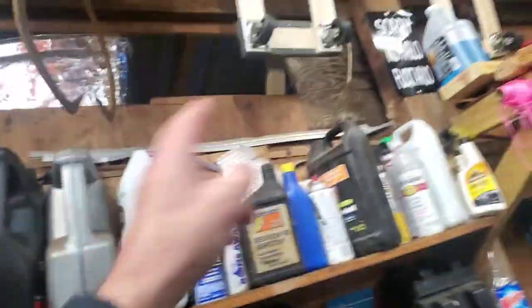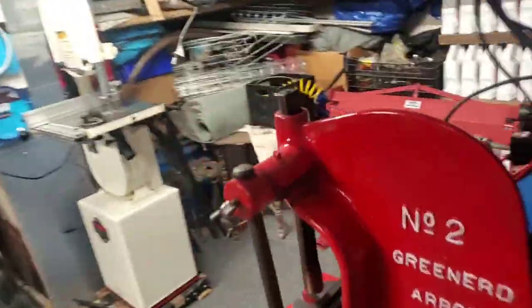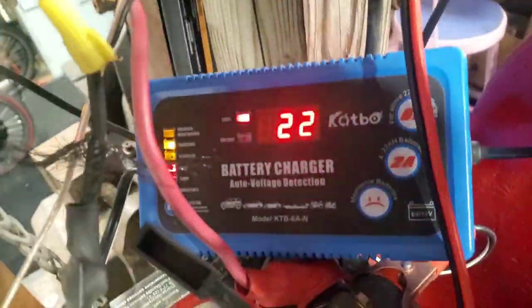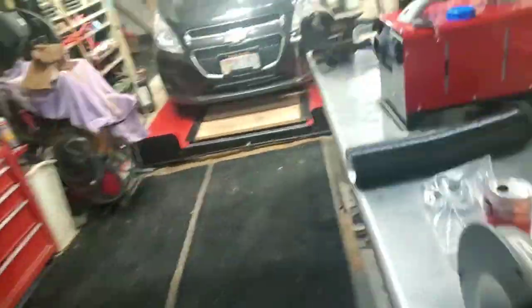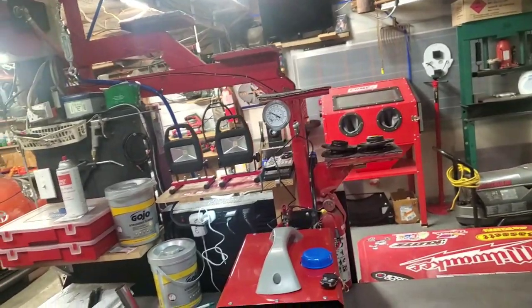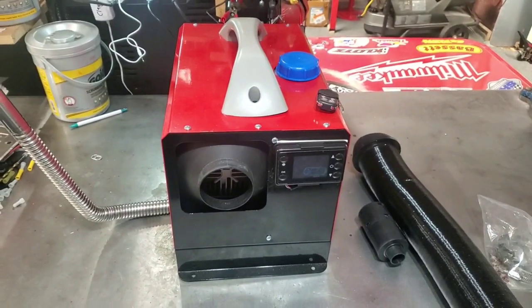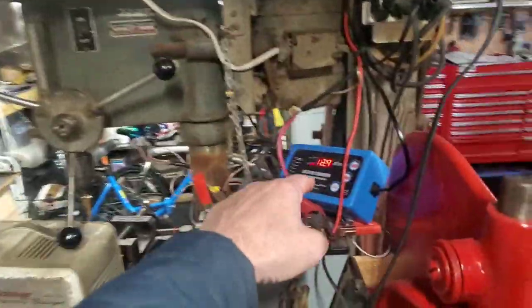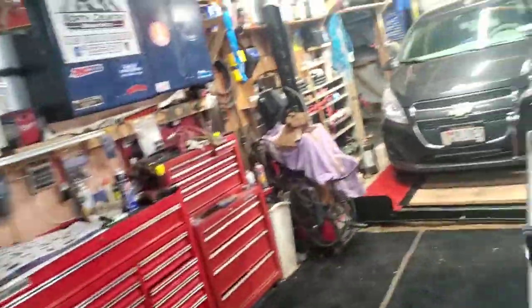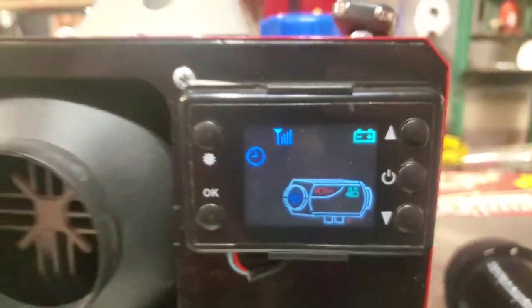Let me grab a proper battery charger and put it on that battery, because the one I have on here right now is just a maintainer — it says battery charger but it's just a maintainer and it can't keep up with the demand. So that's the error code you're going to get: E-01. Everything will slow down and cool back down. I just hooked up my other charger and I already see the voltage coming up, so let's try turning it on again.